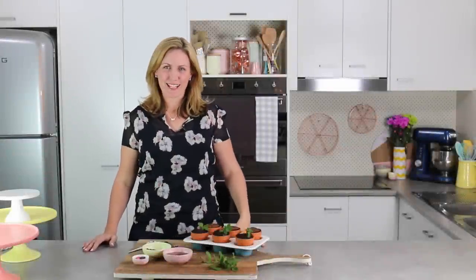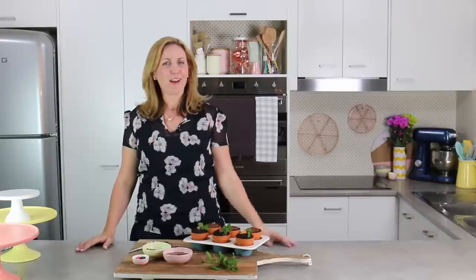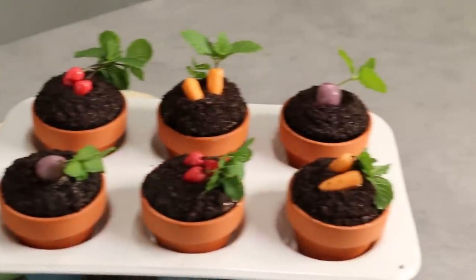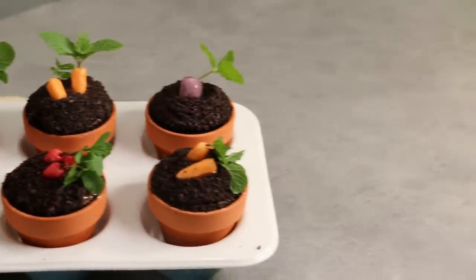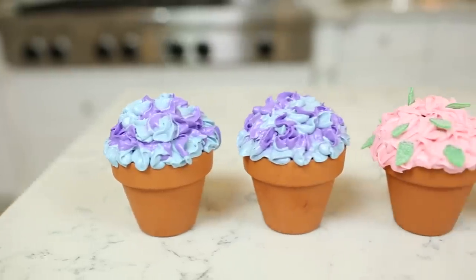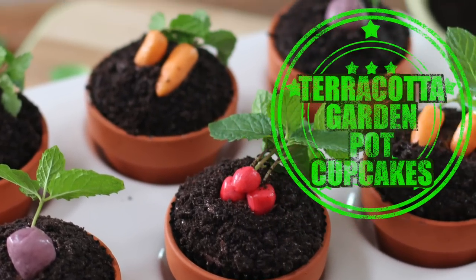Hey guys, it's Elise and welcome back to My Cupcake Addiction. This week, in preparation for Mother's Day, I have been doing some gardening — but not actual gardening, I'm not really into that. This is cupcake gardening. So I'm going to be showing you how to use these tiny terracotta pots. You may have caught my last video where we did some little flower bouquets in the terracotta pots. Today we're doing simple vegetable garden flower pot cupcakes.